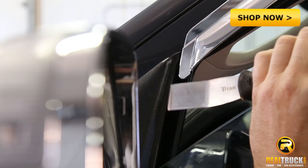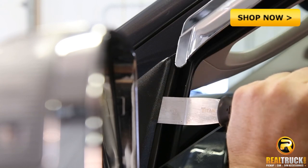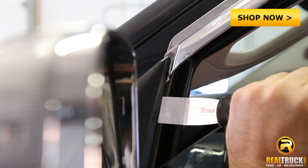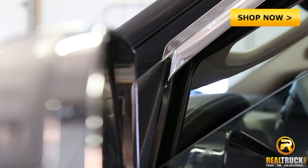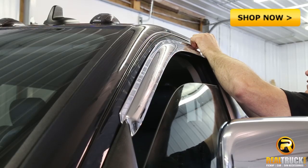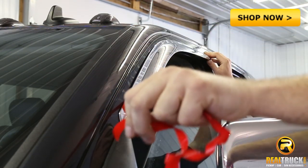Then for the front one, we want to slide the front flange in between the mirror cap and the door. And if we need to, we can use a putty knife to get a little bit of a gap so that it'll slide in easier. Then once we have it lined up, we'll go ahead and remove the tape liner by pulling on the free ends.